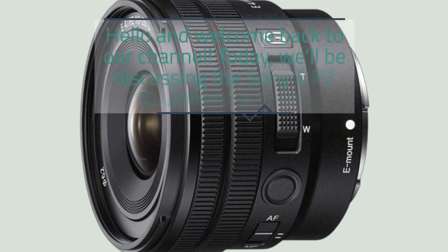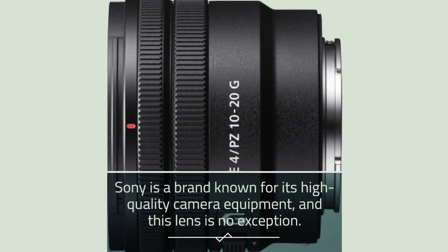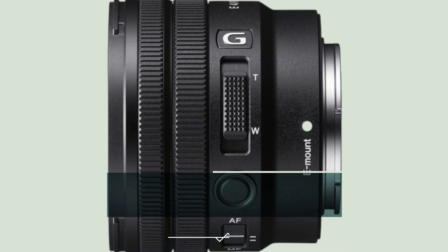Hello and welcome back to our channel. Today we'll be discussing the Sony EPZ 10-20mm F4G lens. Sony is a brand known for its high-quality camera equipment, and this lens is no exception. It offers a wide angle of view, high resolution, and versatile zoom, making it a great choice for photographers and videographers alike.